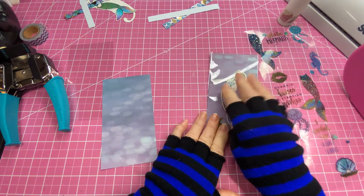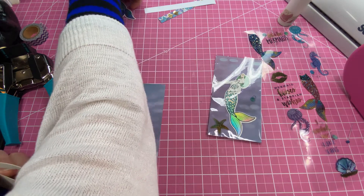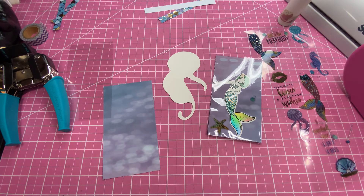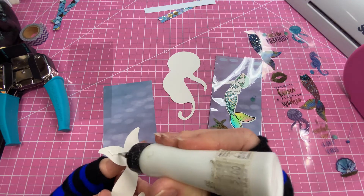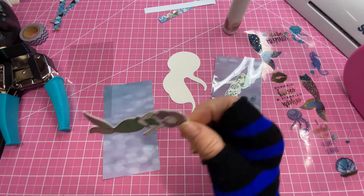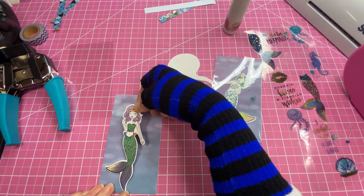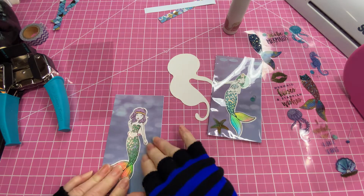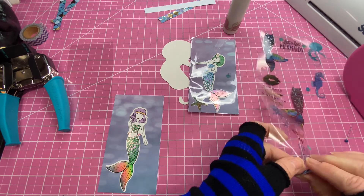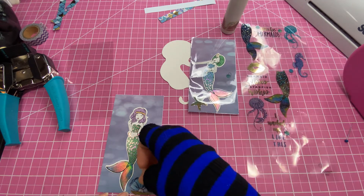For the second paper, this one is a sticker so we'll peel it off, add our glitter glue, and keep it toward the bottom. I like this little shell down here — it looks like an oyster with a pearl. Pretty.